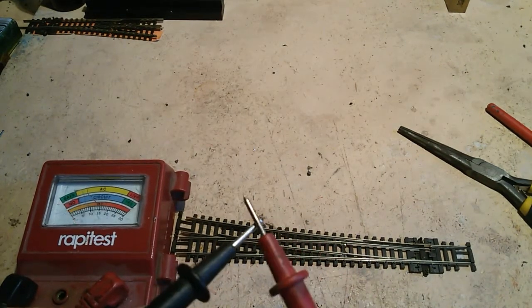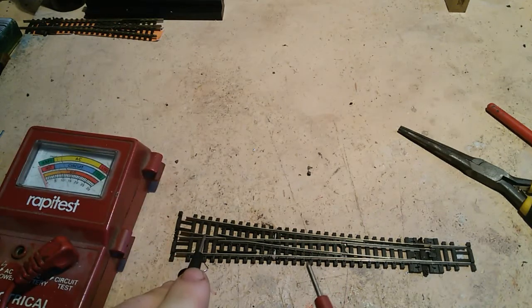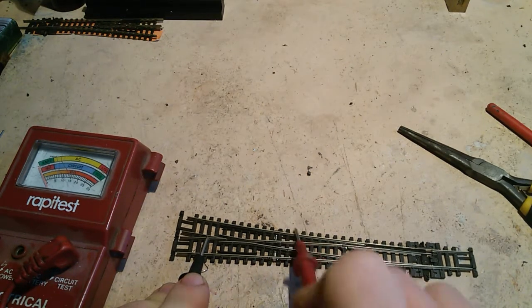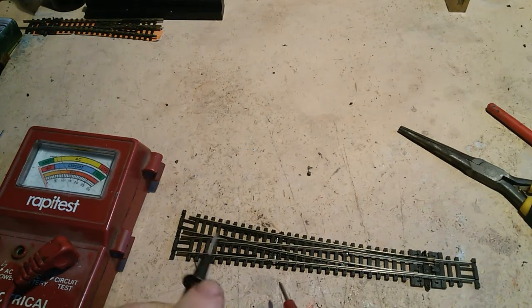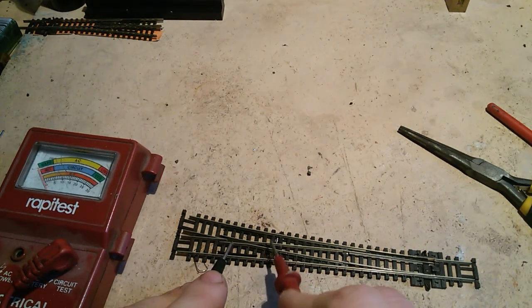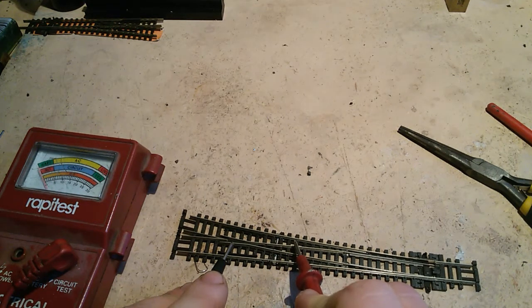Get your continuity tester. Firstly, put it onto the common crossing — or the V, or the frog, whatever you want to call it. It should be separate from this, this, this, this — this shouldn't do anything. That's how you want it. Now this rail here, obviously that's the same rail so it should move. This should also move.